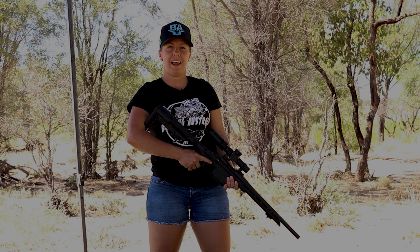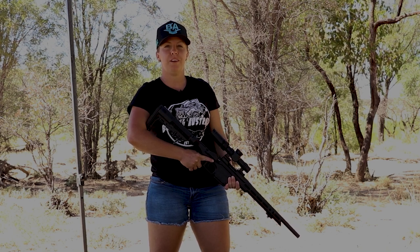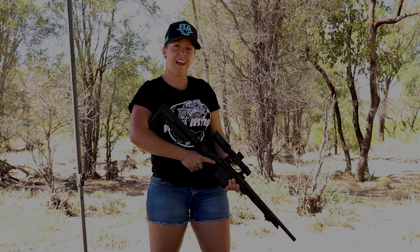Hey guys, just wanted to show you my new rifle that's replacing our .44. The .44 we've had for a few years now, probably 13. We want to keep it good to hand down to our kids, so it was time to upgrade.